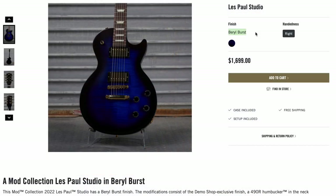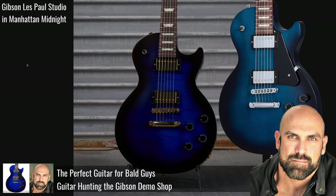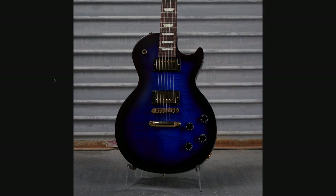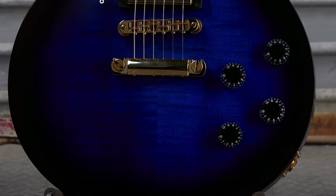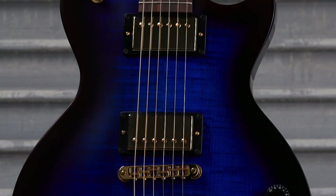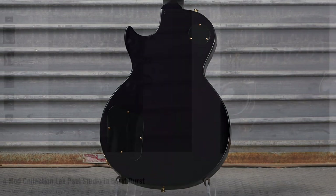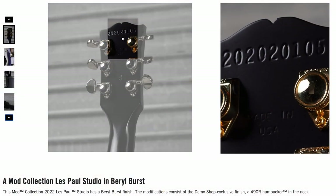The Barrel Burst Les Paul Studio might peak your attention. It's kind of like the baldy baldy guitar, except I like this one much better. It's like a nice deep cobalt blue with a very slight flame top to it. The gold hardware pops it. The only thing that'd make this better is if they matched it on the back — but did they? Sadly not. But oh my goodness, another 20-20-20, 10-5.